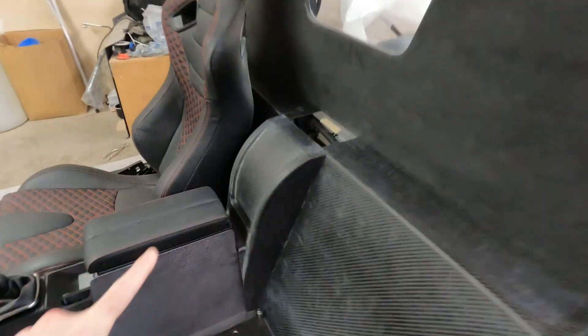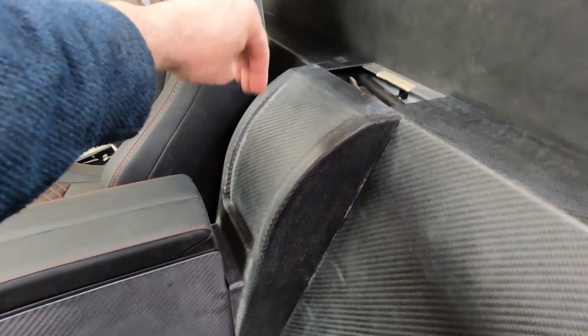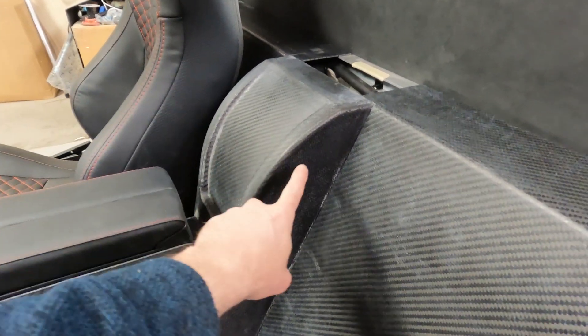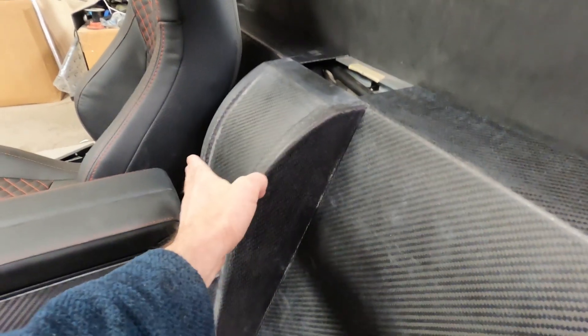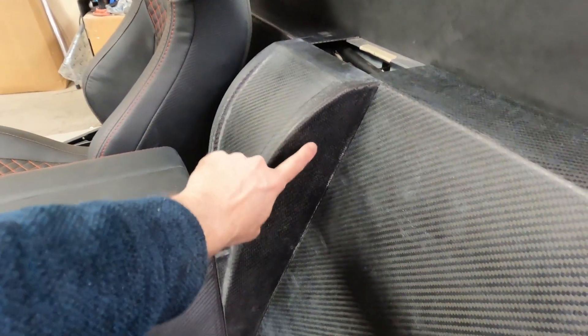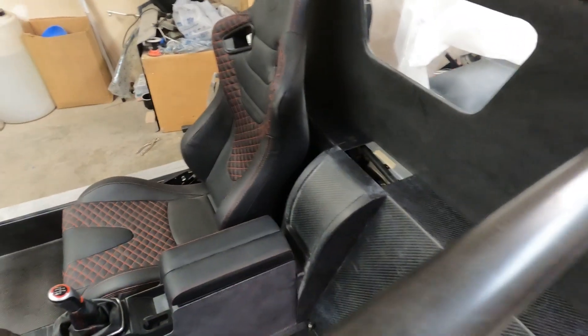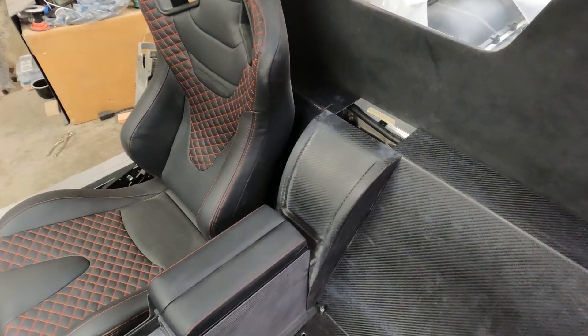Hopefully these will polish up and clear coat and look nice so I can leave the raw carbon — I like the raw carbon look. To finish this up I'll have to cut an opening here for the cell phone to fit down in for the charger. And then there will be another piece pushed up inside in the back as a stop for the phone to keep it from falling through the hole — it'll just be a pocket inside and it'll glue inside of this structure. But that'll be in the future.